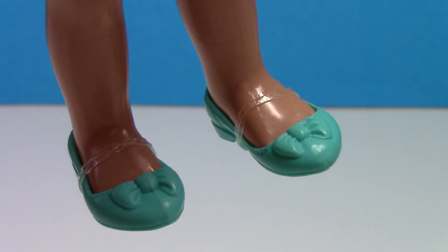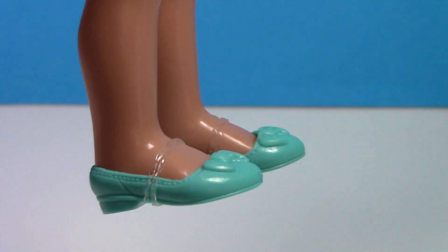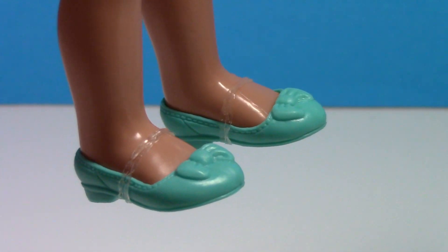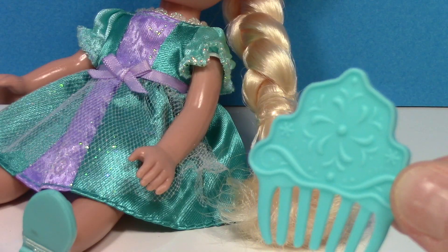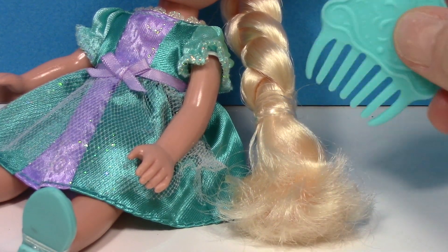Her shoes have cute little bows on the front. They're removable but I'm going to keep the plastic on, otherwise they fall off pretty easily. And you can use this pretty little comb to comb the end of her braid.